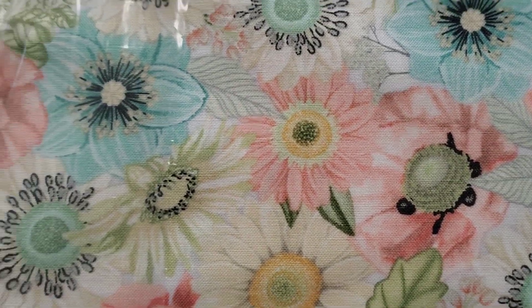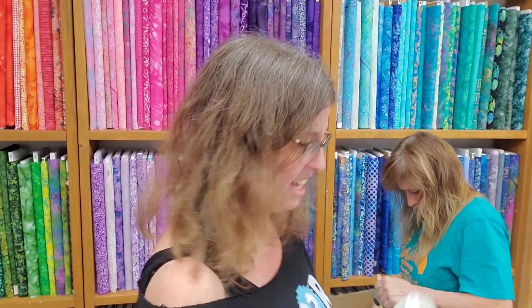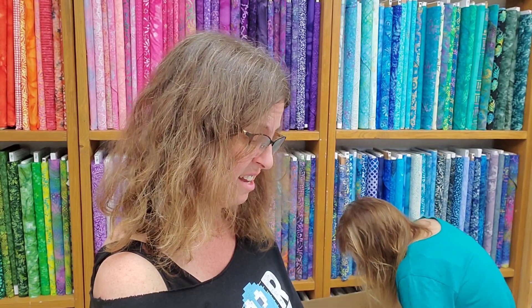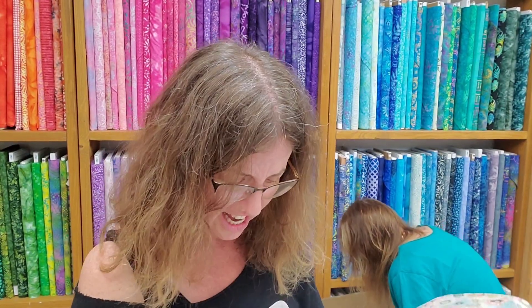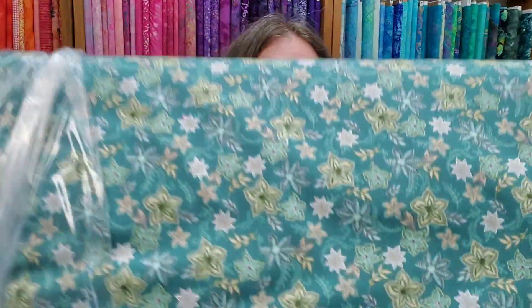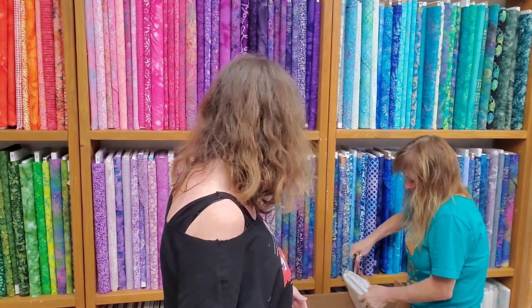It's a really pretty collection. This is a really nice one for like a baby, actually. On the selvage it says Blissful by Danielle Leone. Blissful — and it is rather blissful. The colors are beautiful: pinks and teals that go together so nicely.